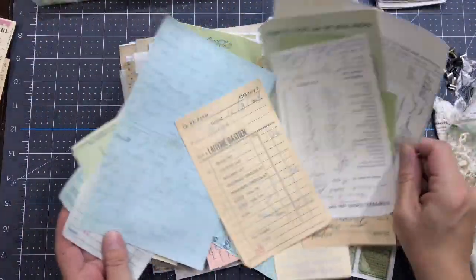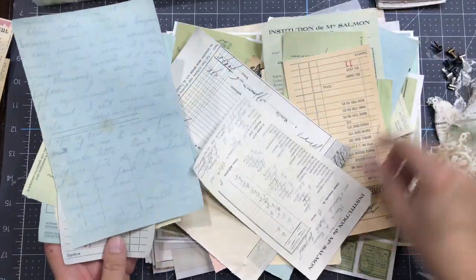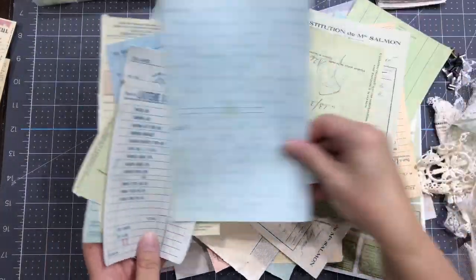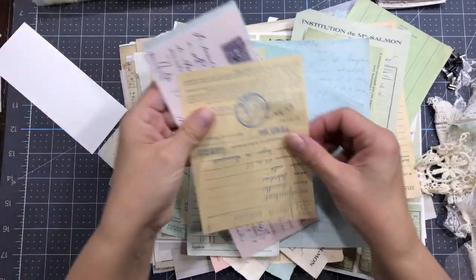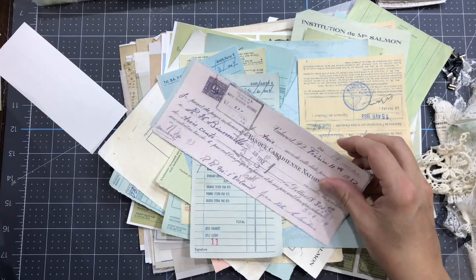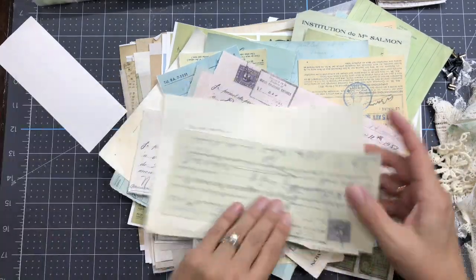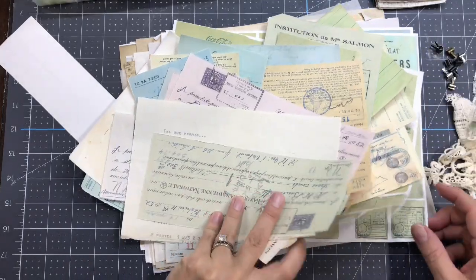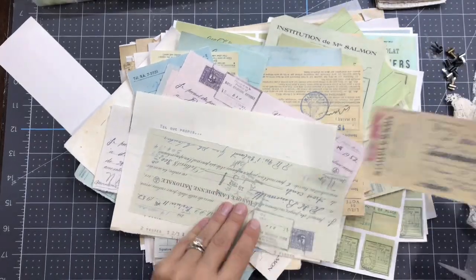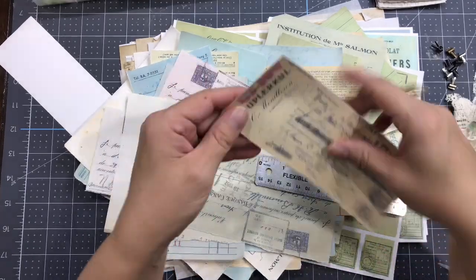Part of the ephemera kit, I have tons of papers - there's in the beige tones, the greenish tones, the bluish tones, some in the pink tones. It's all written in French on them.